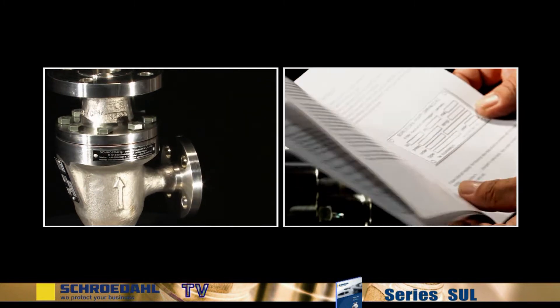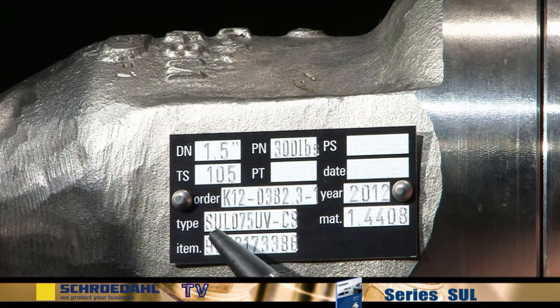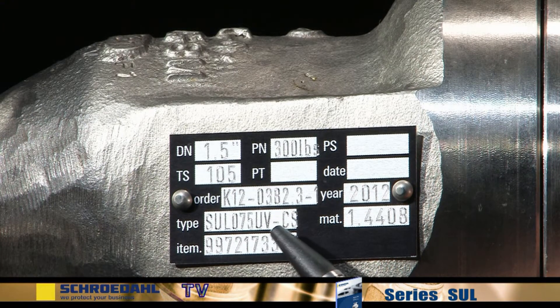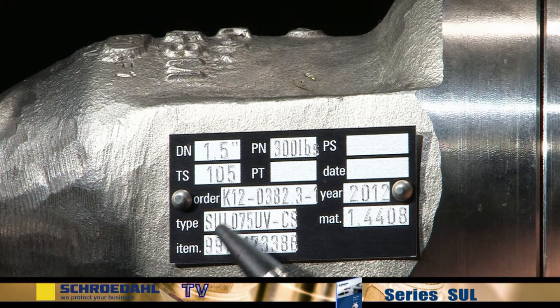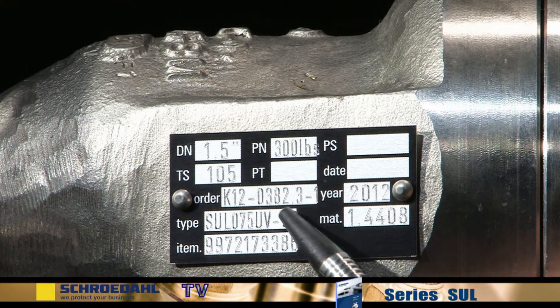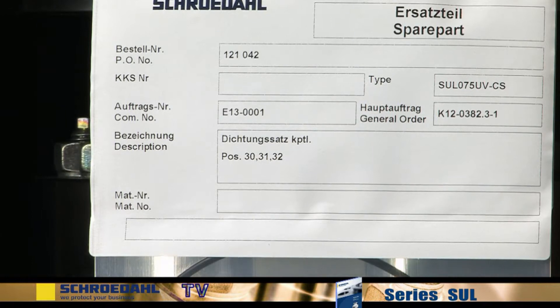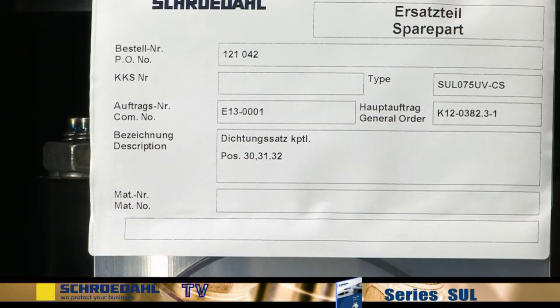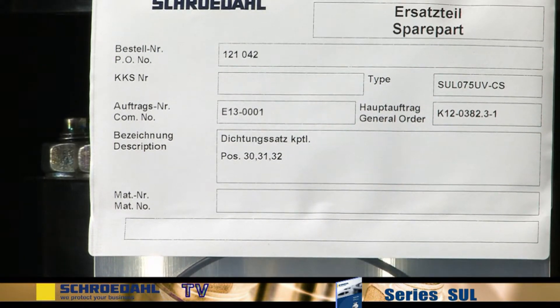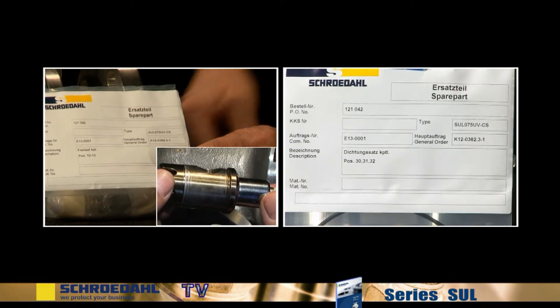By means of the nameplate on the valve, check to see whether you have the correct spare parts before removing the valve. You will need the correct type of valve and the correct K number. In the event that the nameplate is missing, the valve identification is stamped on the valve. During assembly, it is essential to use a new set of gaskets. The recommended spare parts are the set of gaskets and the complete bypass insert.